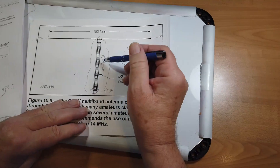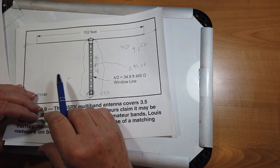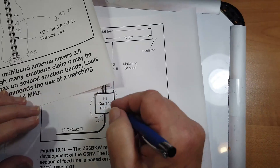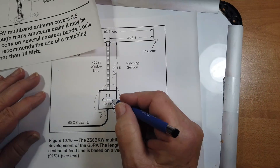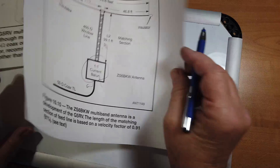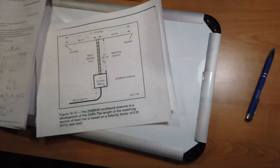If the ladder line section is being used as a matching stub, you don't want to put a balun there other than a 1:1 current balun. He specifies a current balun — go ahead and get one for that. If you look at these things, they come packaged and you can get them from DX Engineering.